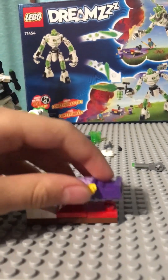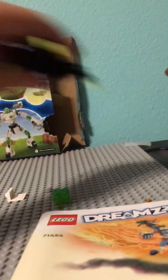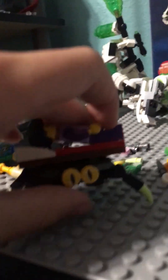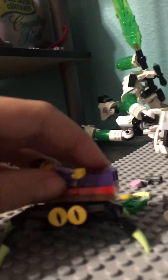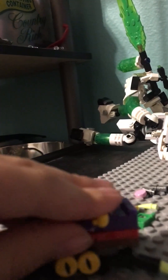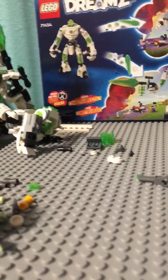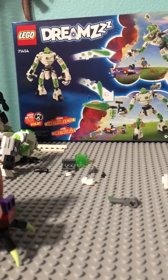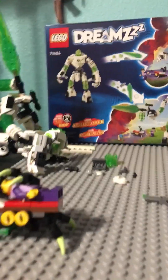And then it comes with this nightmare creature. You move the leg so that it can stand up, and it grabs her.